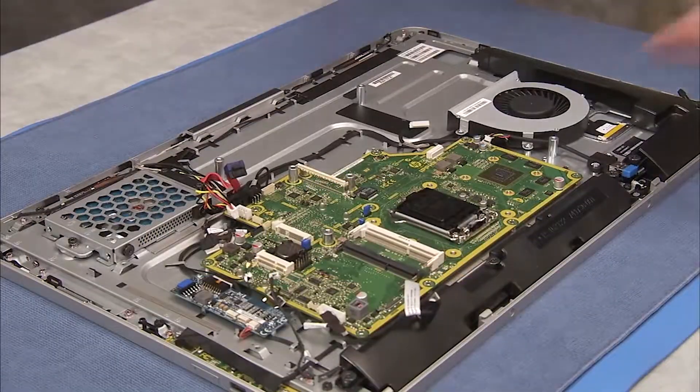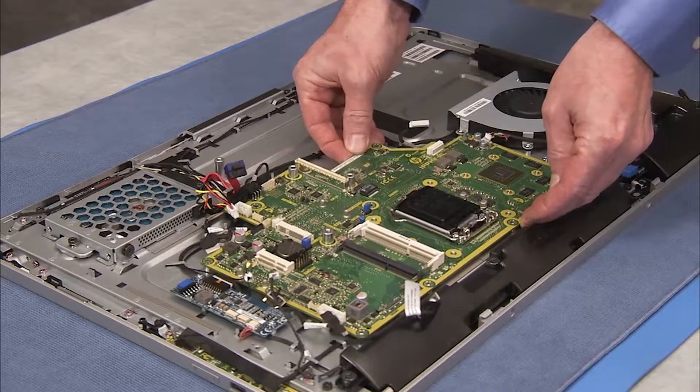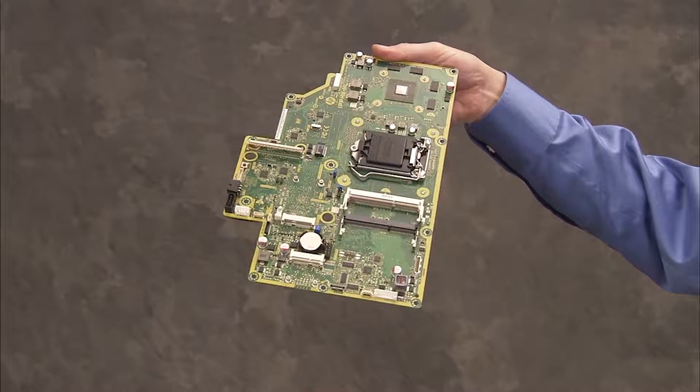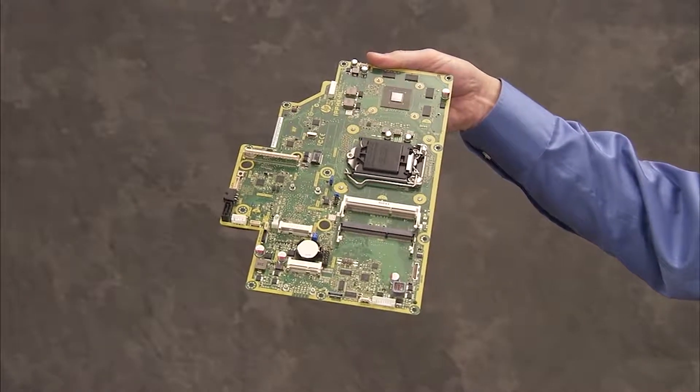Lift the motherboard off of the PC. Carefully tug in order to free the motherboard from the adhesive thermal pads. Place the motherboard in an anti-static bag.